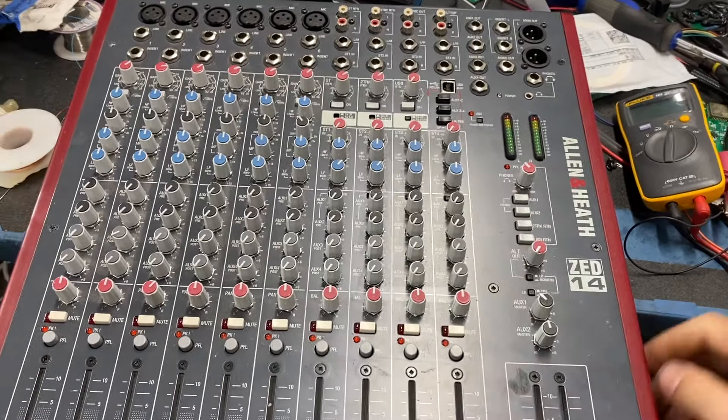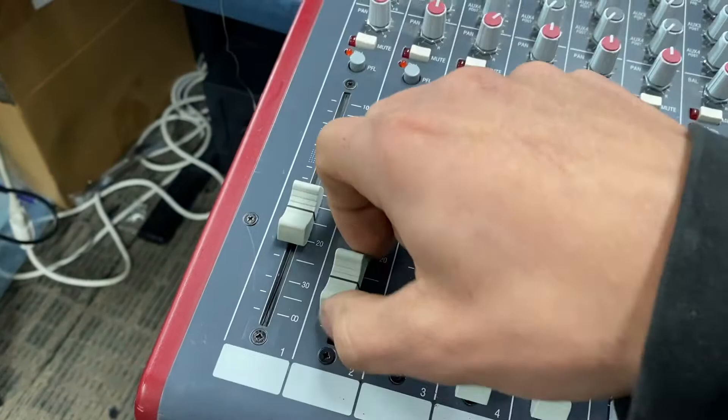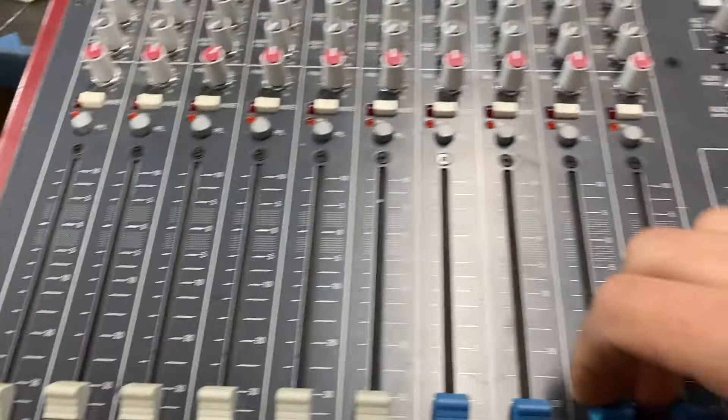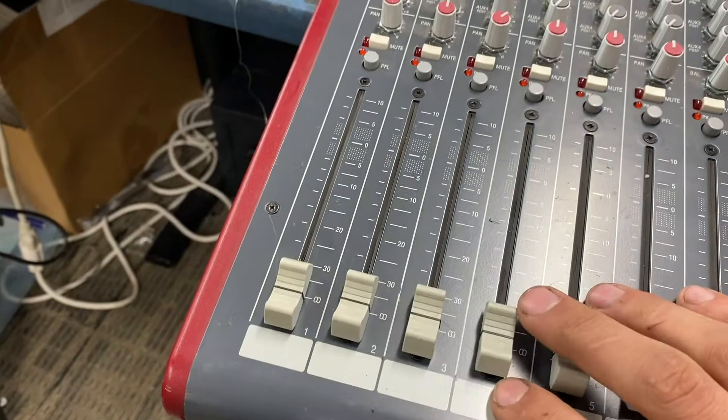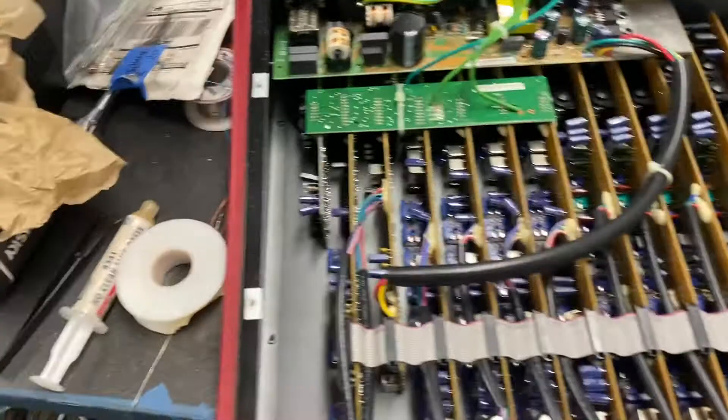Quick video today on fader replacement on the Z14 — probably the same as the 16, 12, whatever, eight. The architecture looks like they're just copy-pasting channels. All we're doing is replacing faders one and two. These have gotten a lot of love, they feel a lot more worn and are a little bit sloppier than the other channels, which still feel nice and smooth. It also looks like it maybe got dropped or had a lot of weight put on that first channel.